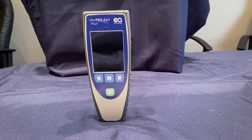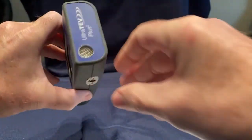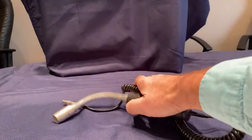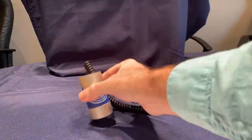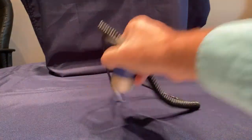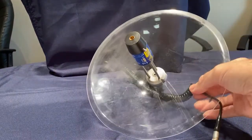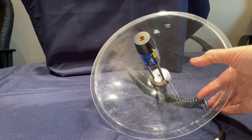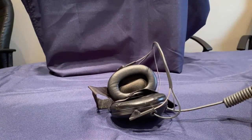To perform ultrasonic testing on your switchgear, you will need the Ultratev Plus II instrument. You will need to choose one of the available ultrasonic microphones, which can either be the built-in microphone, the wand microphone, the contact probe — which is used for testing sealed switchgear compartments — or the parabolic dish microphone, which is used for testing overhead assets or for troubleshooting inside switchgear. You will also need headphones that are included in the kit.